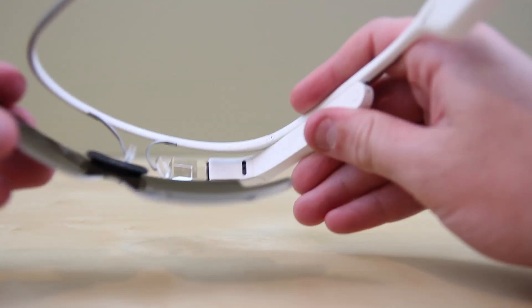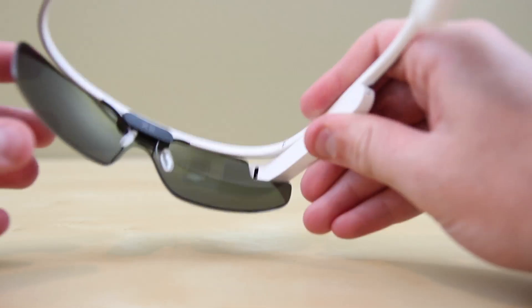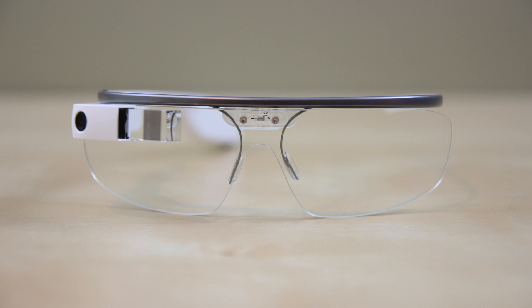Installation is quite nifty here. What you do is align the top portion with the highest point of the nose piece, then you go in a downward motion and it clicks in. You can see the XE branding letting you know it's the Explorer Edition, and it just looks absolutely phenomenal.